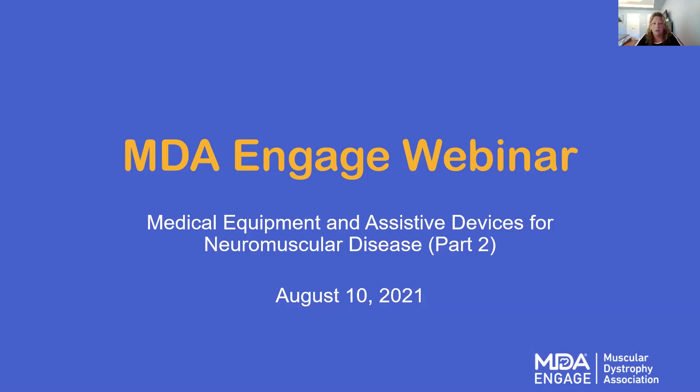This webinar is part of our larger MDA Engage Flagship Community Event Series, which focuses on bringing the neuromuscular disease community together around education and opportunities to learn from others. Be sure to visit the MDA Engage section on mda.org for updates on our upcoming educational events. We are recording today's event and will be posting it to our website for on-demand viewing. All phone lines have been muted, and we will have a question and answer session towards the end. You can click on the Q&A window and type in your question at any time.